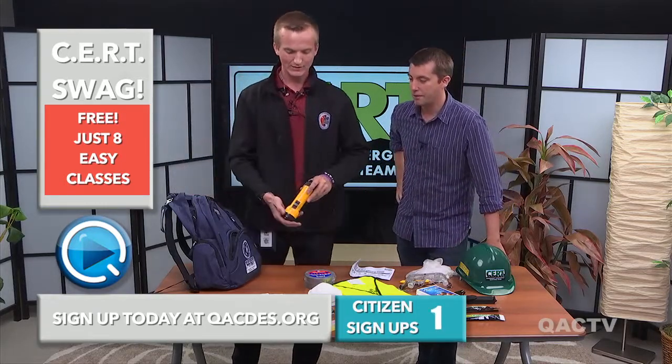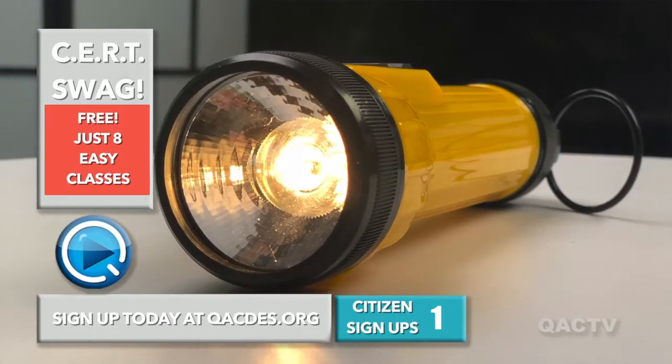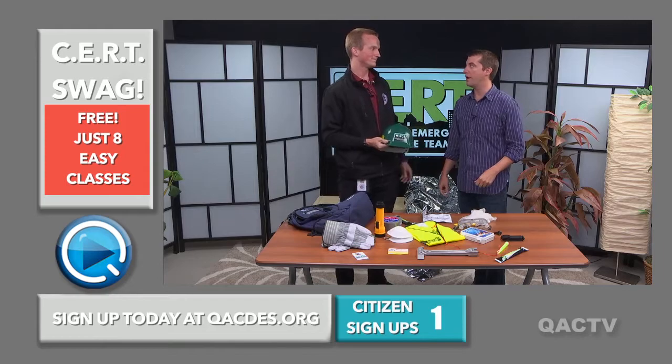All right, first thing we have is a flashlight, Bruce. Look at that flashlight. You can see up to like 50 yards with that thing — at least 50 yards. And we're going to talk about some more quick items. What else have we got here, Joe? Hard hat.